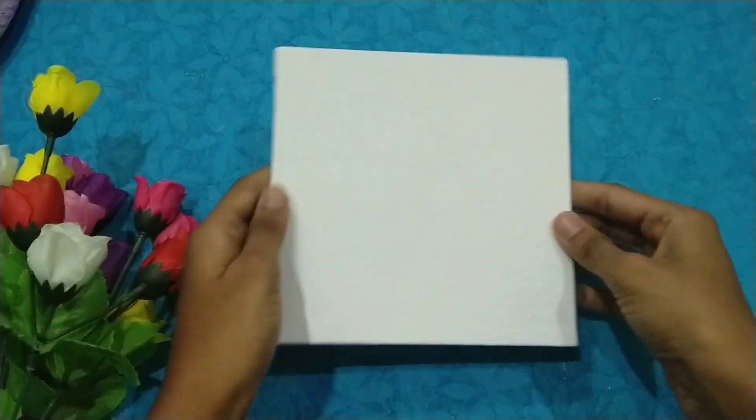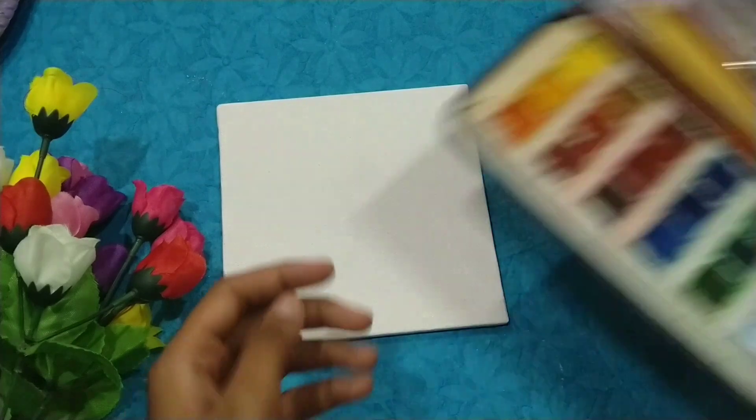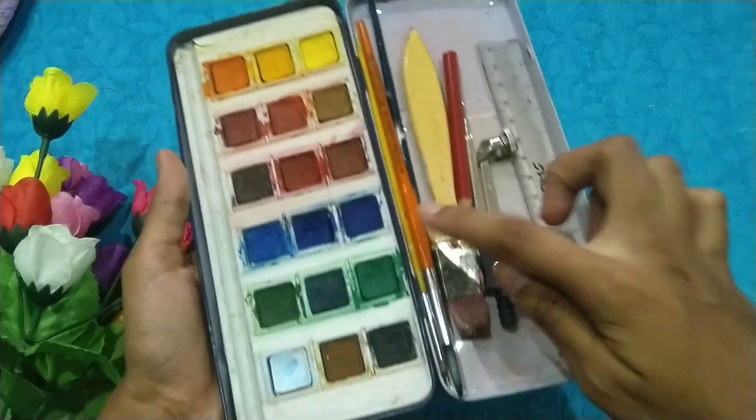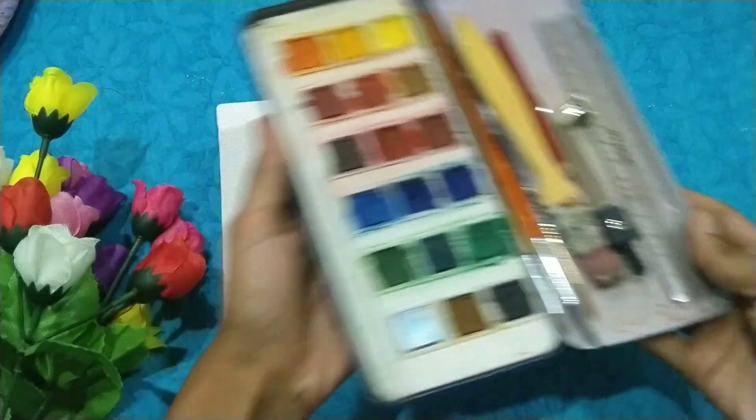So take a canvas, some paint, brushes, pencil, compass, and scale.